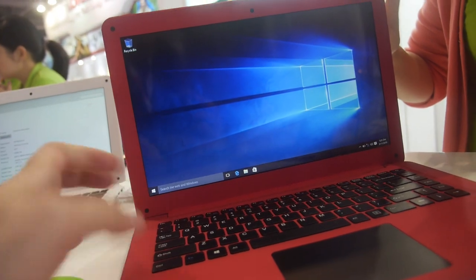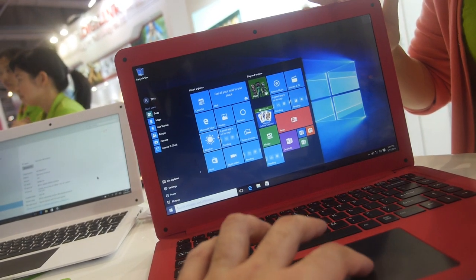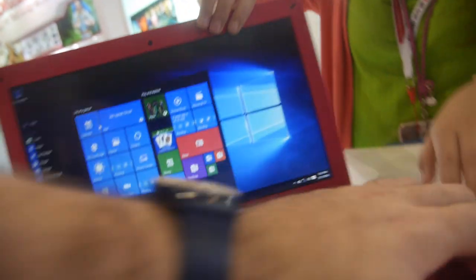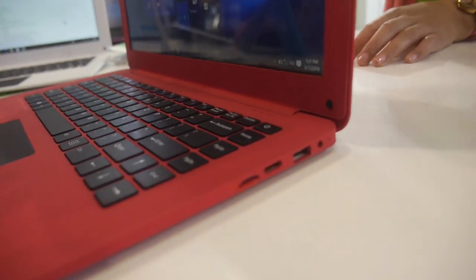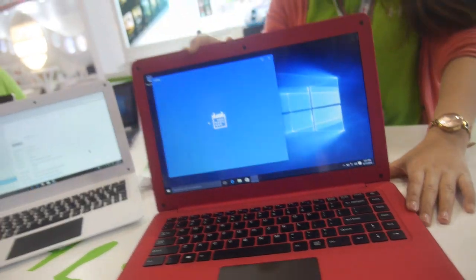This one is $110. $110 with a USB on that side. You have different colors — one color per order. And you have HDMI on this side and a microSD slot. It's a big 14-inch display.